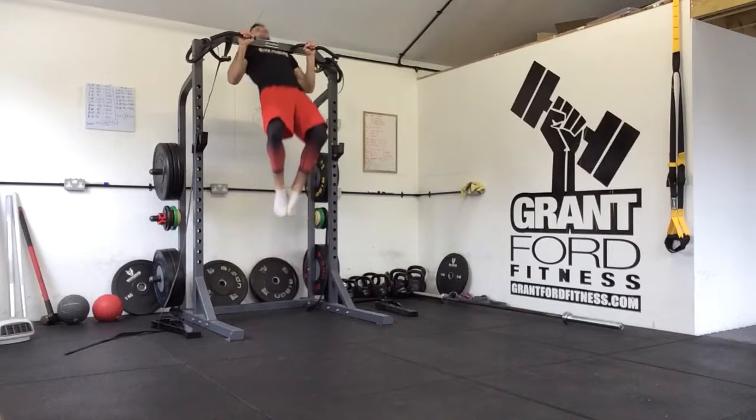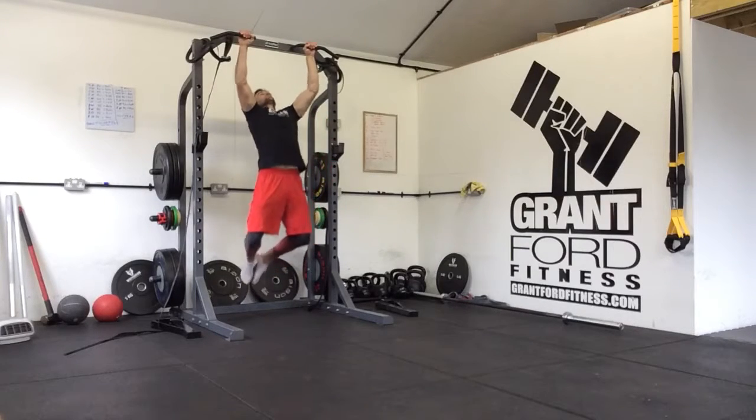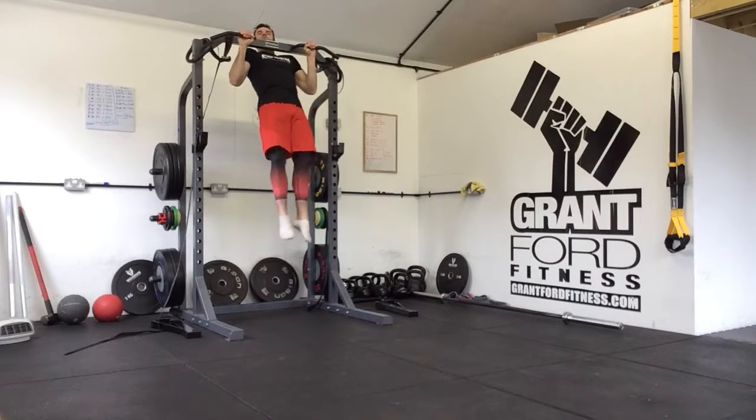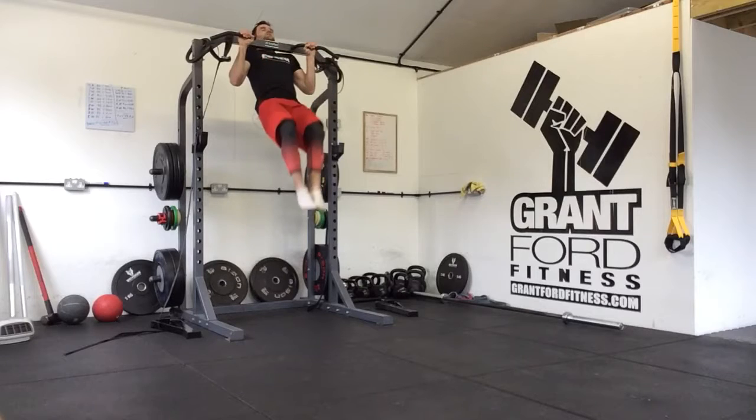We're going to do three pull-ups — one, two, three. On the third pull-up you're going to hold in this top position and you do three knee raises.